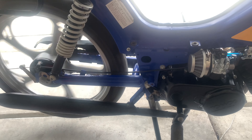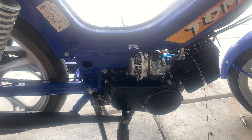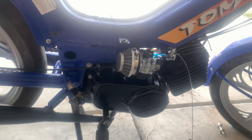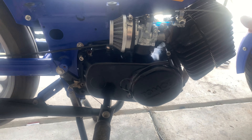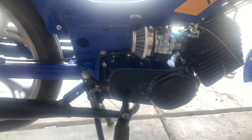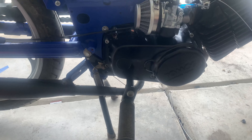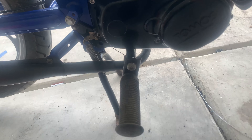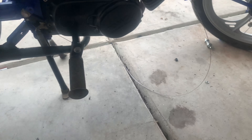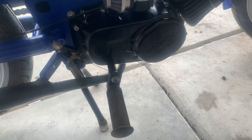Look at that — first kick! I barely even kicked it. Now that we know that it runs pretty good, I think it's time to address the exhaust, because I have nothing else to do since I can't fix my throttle — which sucks — but I have this cable right now and that is what we will use. So I'm going to do the exhaust.